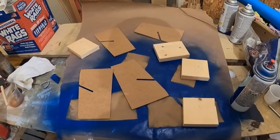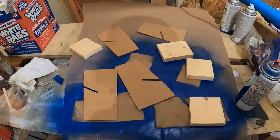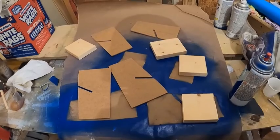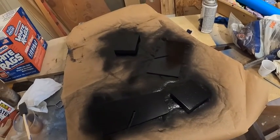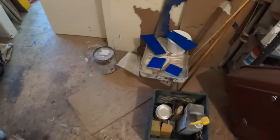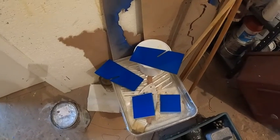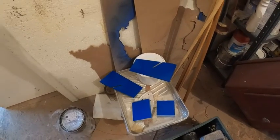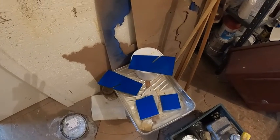I'm not going to leave my camera in here while I'm spraying for fear of getting paint all over it, so I'll check back in when I'm done. So I sprayed one set black and the other set royal blue. Now I'm going to go and start making the center hubs.